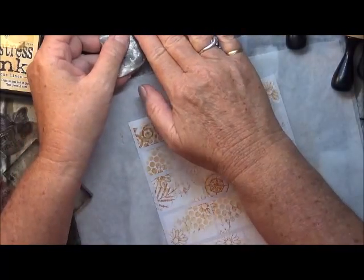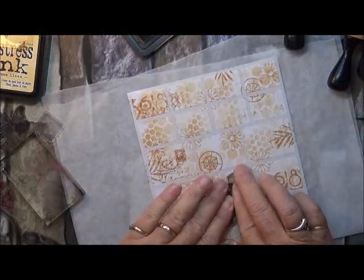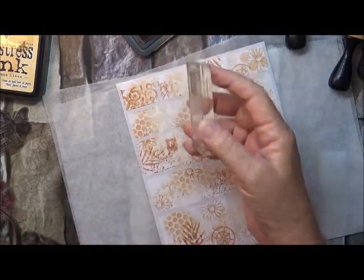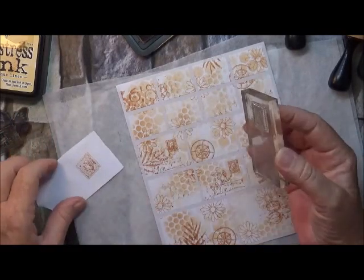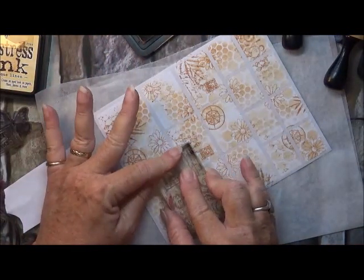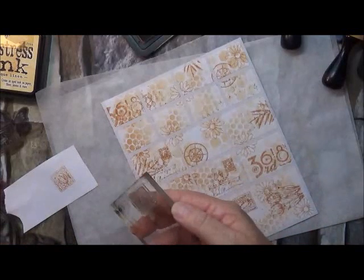I've got this one here that has a little postage stamp on it. And I've got another couple of little postage stamp ones, but I'll stamp this off first just to make sure it's the right way up — get a bit of paper. It was up the right way, so I'll put that one down here. Hold that on there for a minute. That looks pretty cool, doesn't it?